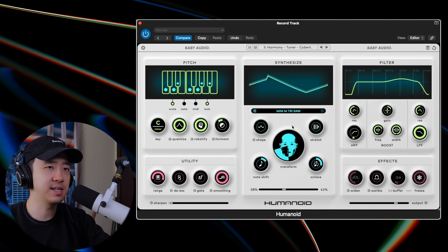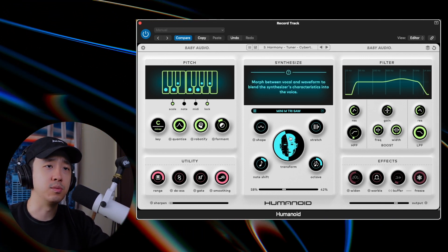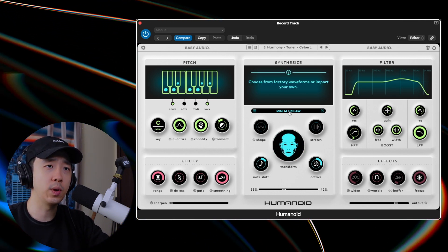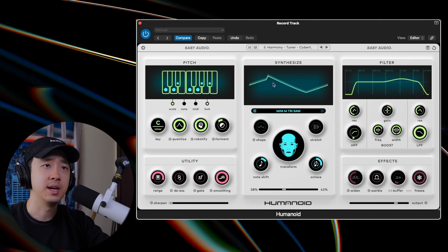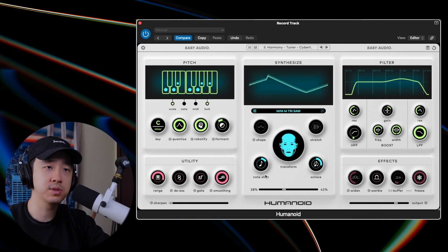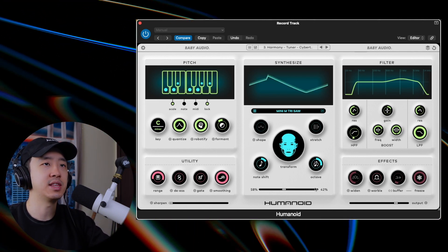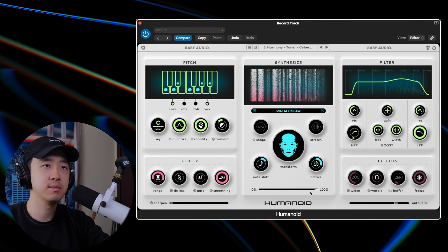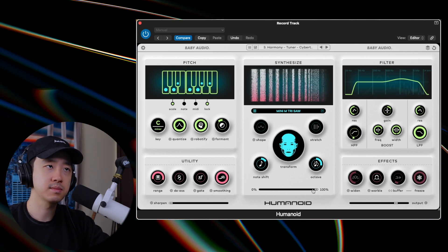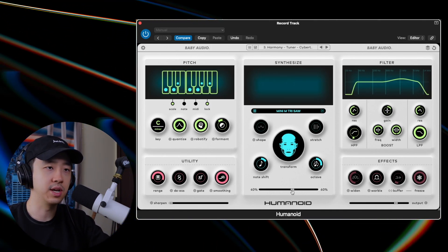The Synthesize section is essentially exactly what you think — it's putting your vocal through a synth. If you go this way it becomes more robotic, or more human the other way. This is the waveform selector — you can pick your waveform and it shows it there as well. You can take your synthesized vocal, shift the notes, change the octaves, and you have a dry/wet knob down here, which is how we get those harmonies. If you go all the way up it's just one vocal, but if you blend in the original you get a harmony.